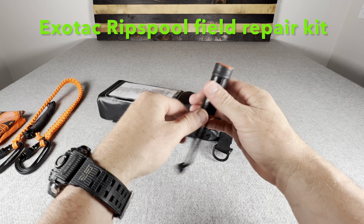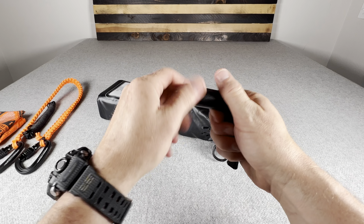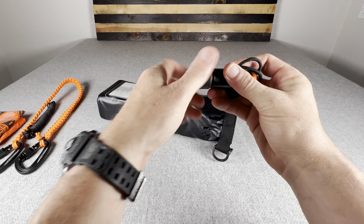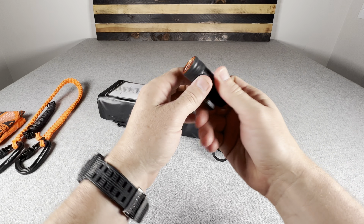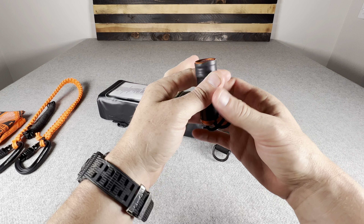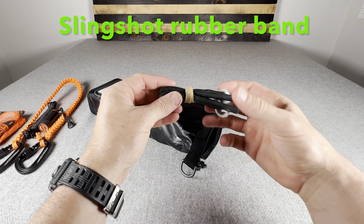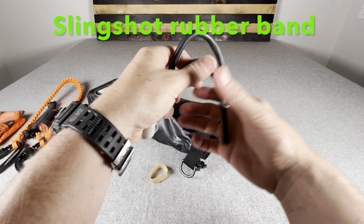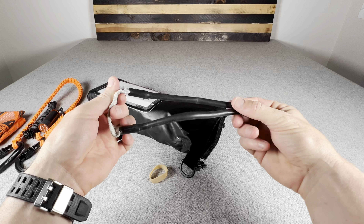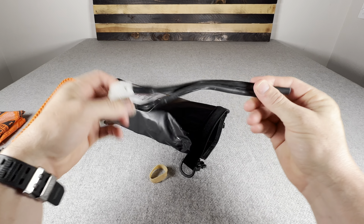This is an Exotac Rip Spool — a repair-type tool with 50 inches of cargo tape, an O-ring sealed container with a sail needle for sewing repair, and braided line you can use for fishing or to repair clothing. It also has an Exotac zipper pull with fire tinder on the inside. Next is a slingshot band — self-explanatory for catching food, and you can also use it with a little spear attachment to create a pole spear for spearfishing.